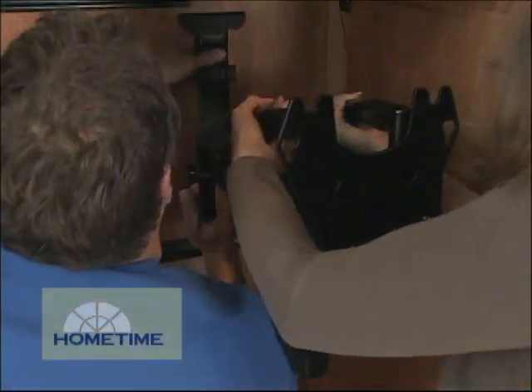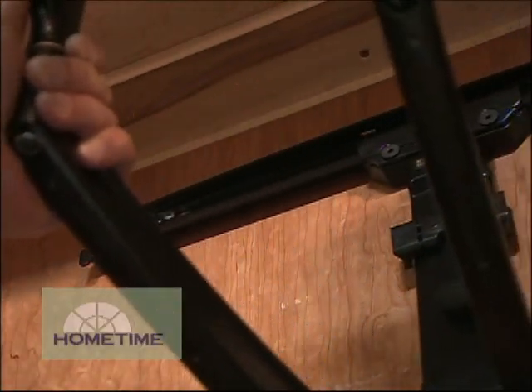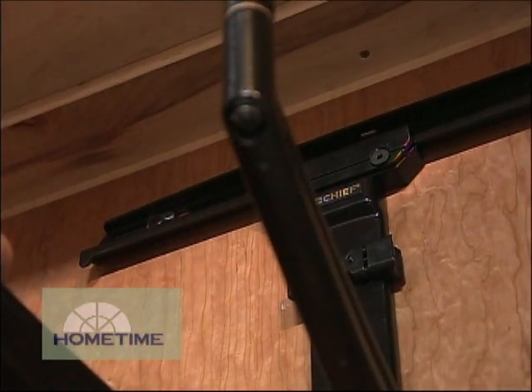And if the framing's not quite centered exactly, you can move it back and forth to anchor it right where you want it. Lay it right down, and then I'll tighten it up.